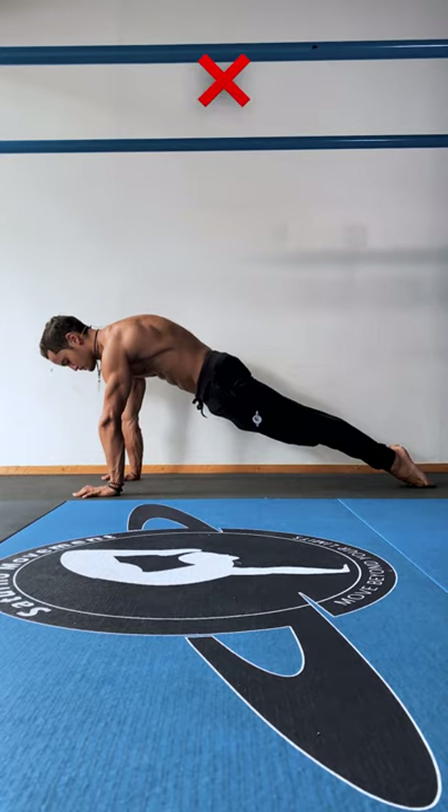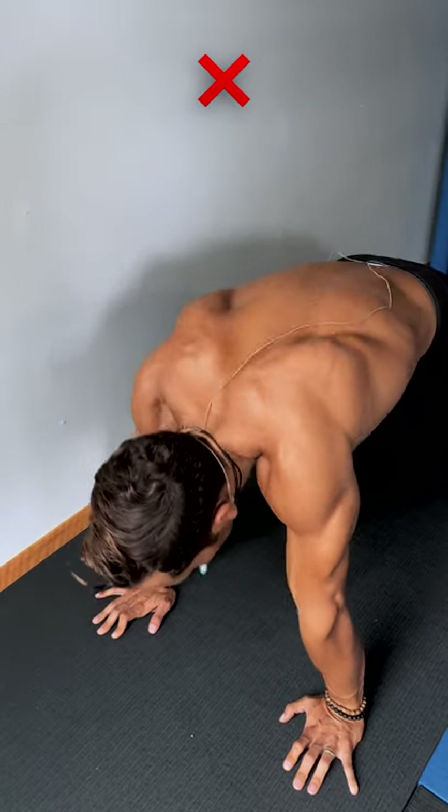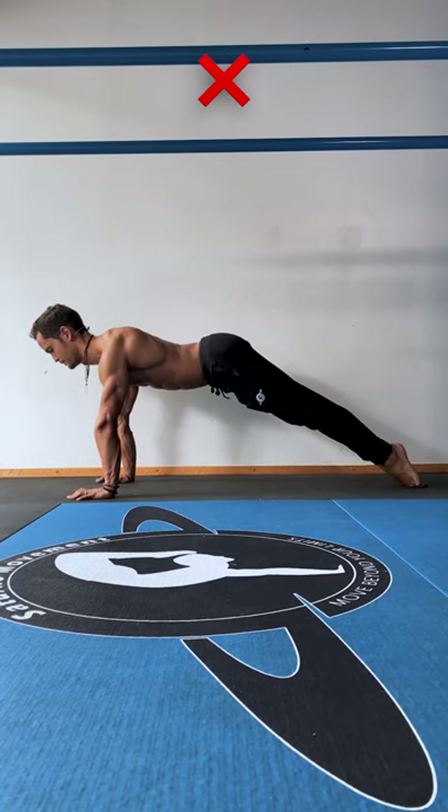These are the most common mistakes: flexing the spine too much, elevating or retracting the scapula, piking at the hips, and anterior pelvic tilt.